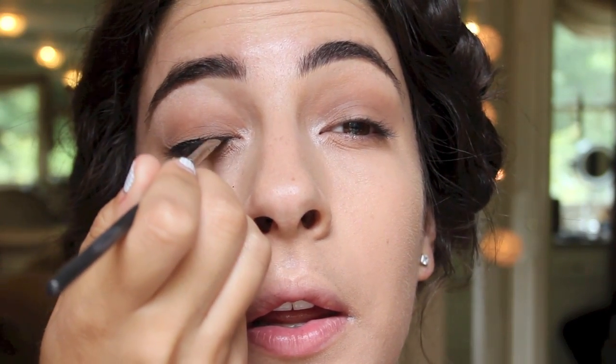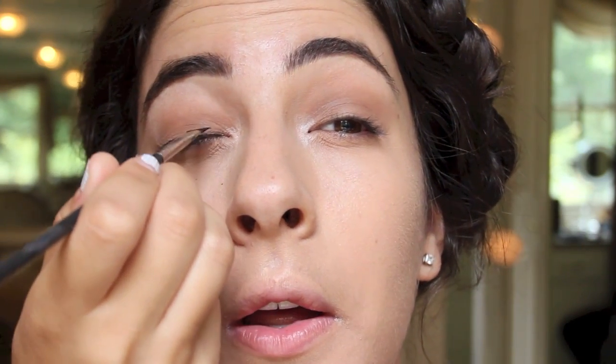I'm going to take a gel liner — this is Black Track by Mac. I start in the center and never try to create one line all-in-one, as that's too much pressure. I do little dashes and then connect them to make one full line. I went about halfway up my lid, which actually makes my lashes look thicker — I like that for this kind of look.